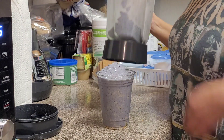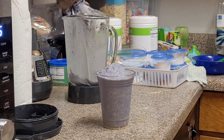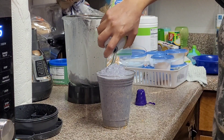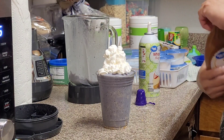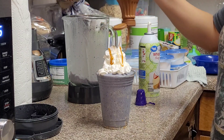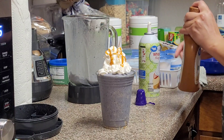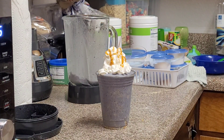Now we can go ahead and put our whipped cream on top, and a little bit of caramel to give it a little sweet. And that's it — the blueberry cobbler shake. Delicious. Let's go.